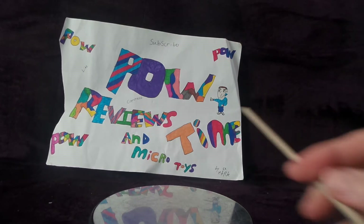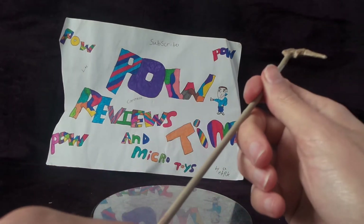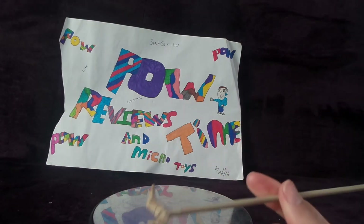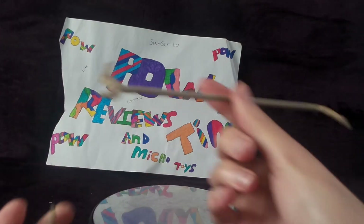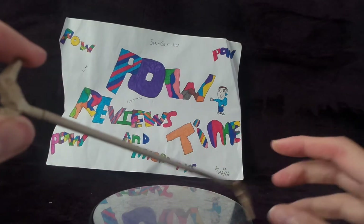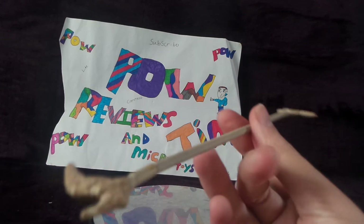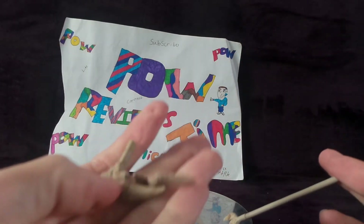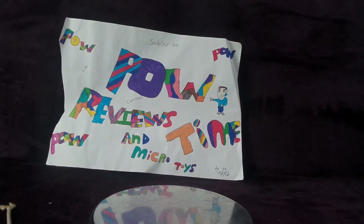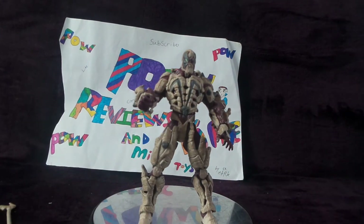The accessories you get is literally this long bone staff thing. You get two pieces with this, but I like these ones because they look cool. These are not really sharp — this is a very old figure for collectors of Spawn figures. Putting that in the figure himself...